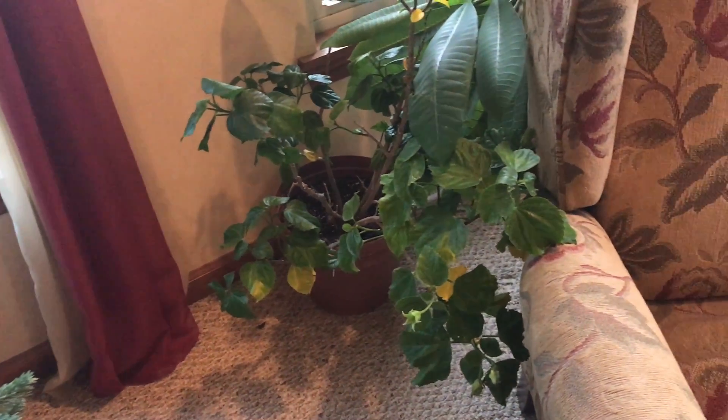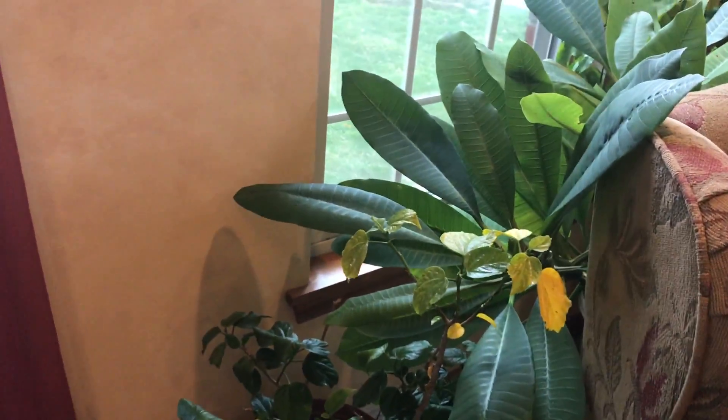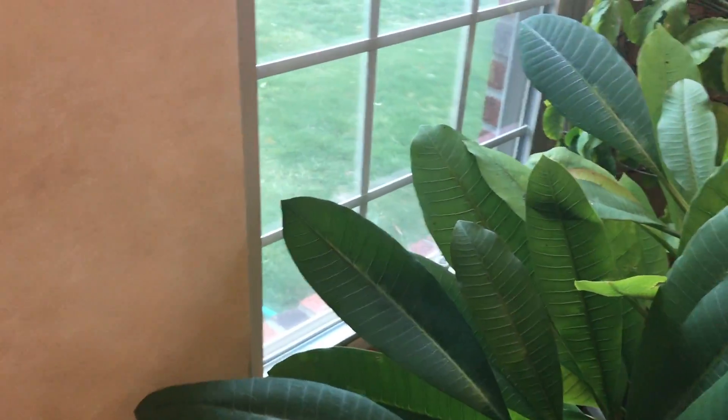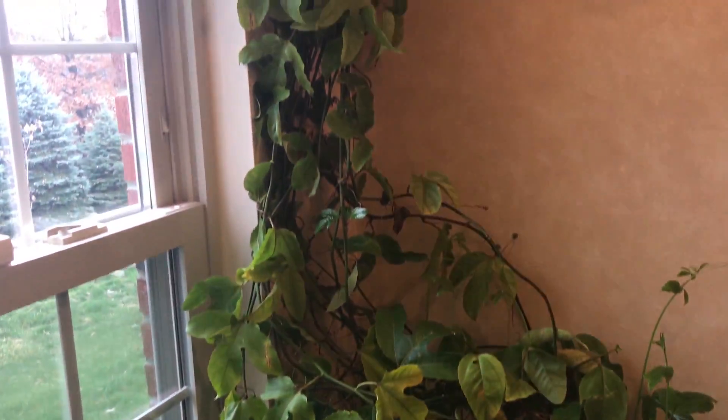Here's the hibiscus down here. Some of the leaves are falling off — not sure what's going on with that. I think I need to water it a little bit more. I just water them once a week on Saturdays, but I might need to double that and add another day of the week. They're a lot bigger now and require a lot of water.